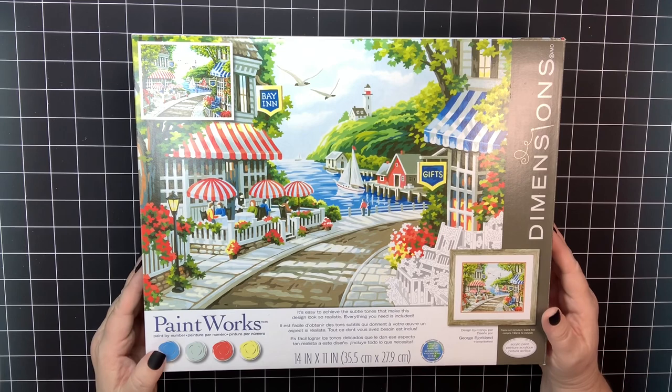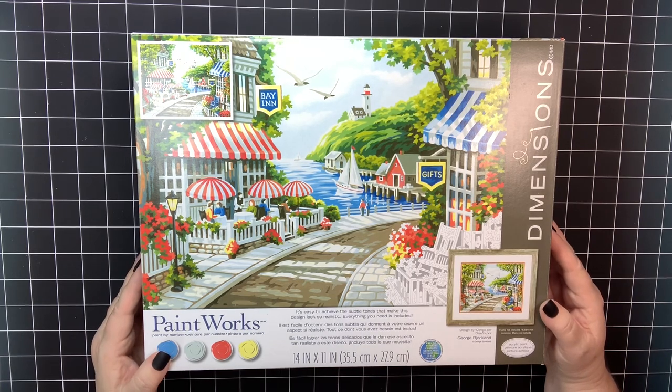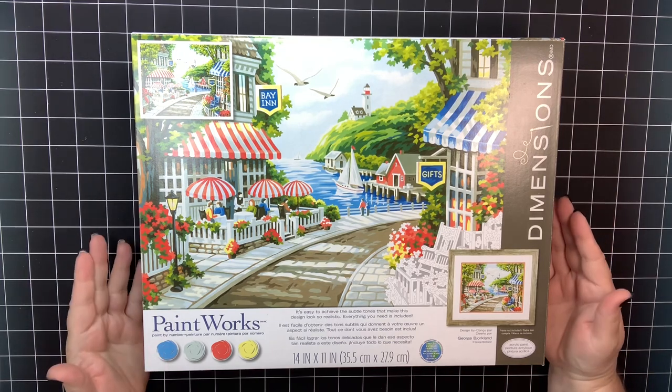I've got 15 works in progress right now — more than that actually — but I'm constantly working on different pieces for videos. I really want to test out the mixing on the Dimensions kits. The question everybody seems to ask is: do you clear gesso a Dimensions?